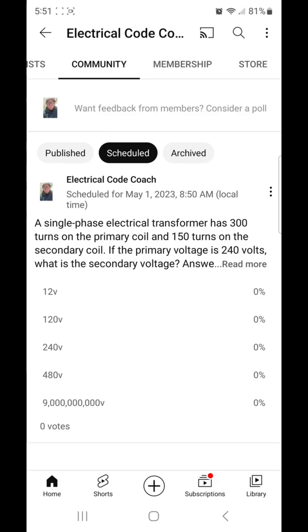We know that the turns ratio is going to be the same ratio as the volts ratio. So all we have to do is figure out the relationship between the primary and the secondary. To figure out if it's a step up or step down transformer, you look at the primary number first. If the primary number is larger than the secondary number, we know that we're in a step down transformer situation.